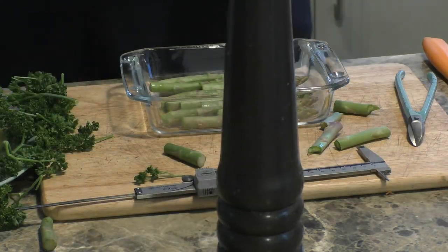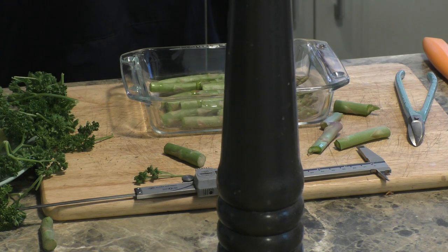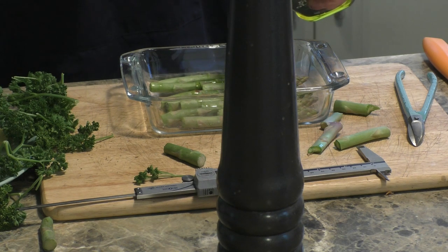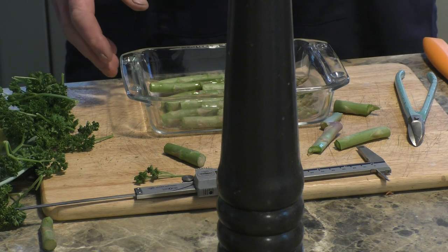A little bit of olive oil. You need to get the microwave for probably four minutes — certainly no more than four and a half. We'll put that on one side.